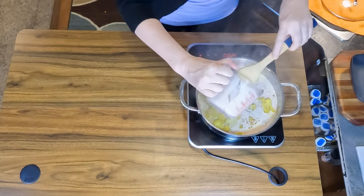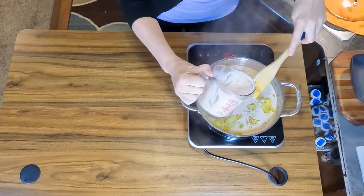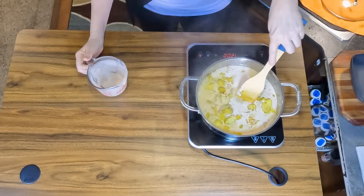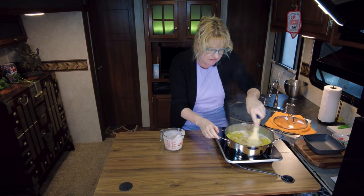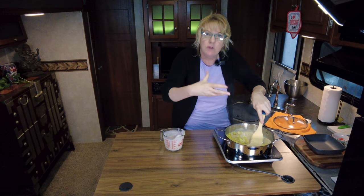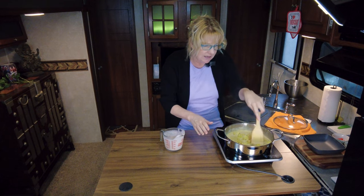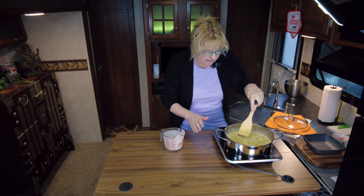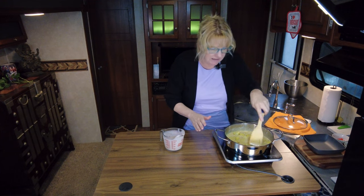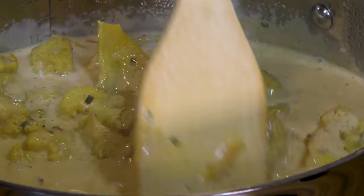Now at this point you also want to turn your heat down to about a medium-low to low. You don't want it to burn, but you need it to just simmer — and you're not going to simmer with the lid on either. Leave the lid off now because you want it to slowly evaporate that liquid out of there. That is going to sit and simmer for about seven to ten minutes. Just keep an eye on it and give it a stir every once in a while to make sure nothing is sticking to the bottom of the pan.